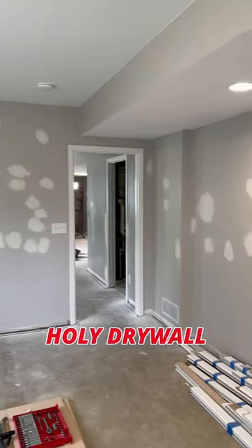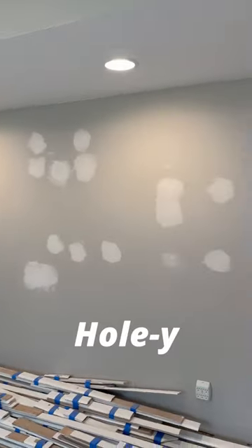Another daily tip. Do you have a few holes in your drywall that need patching? Me too. We nicknamed this house the holy house for a reason.